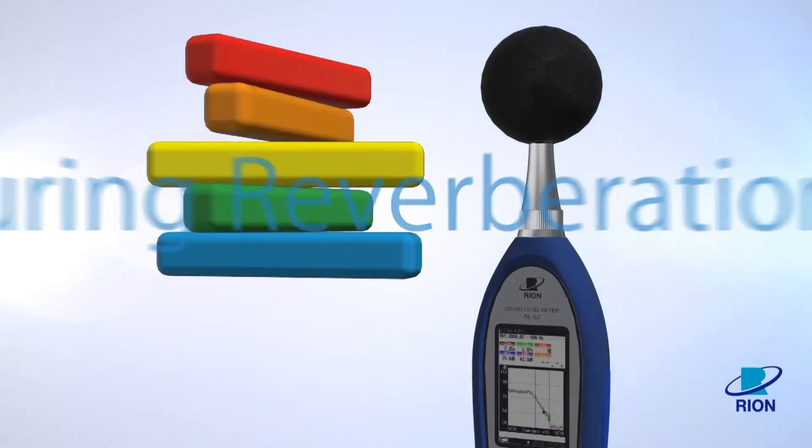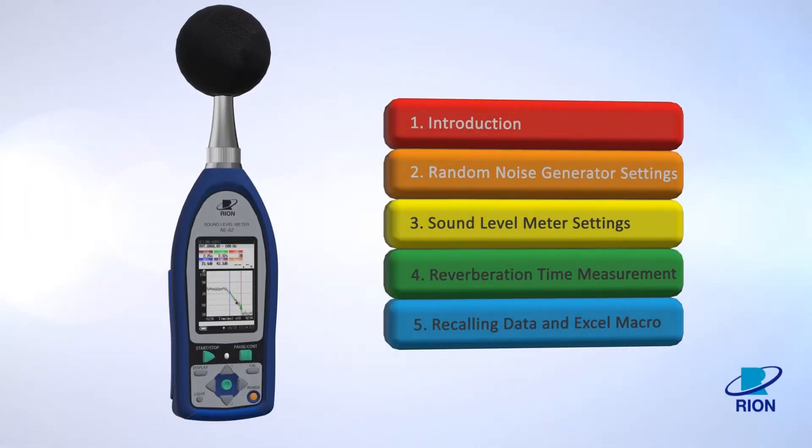Measuring Reverberation Time. There are five videos in this series. Introduction.